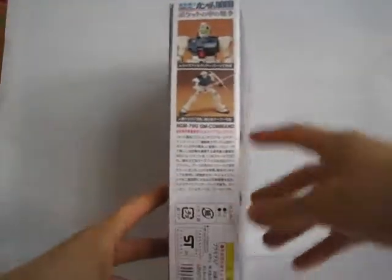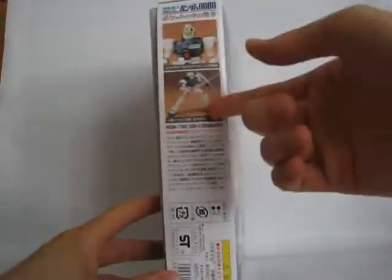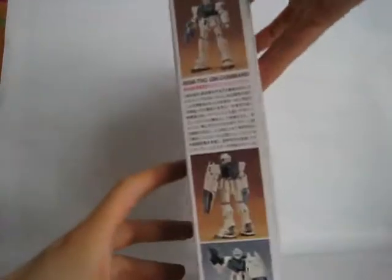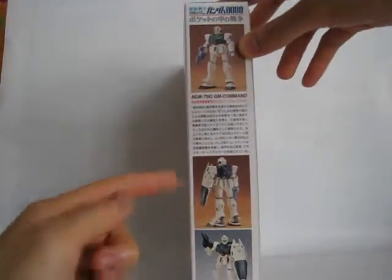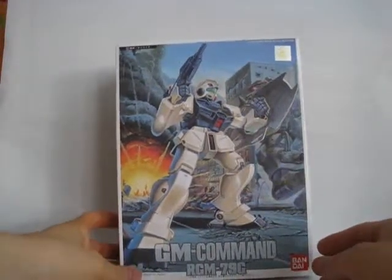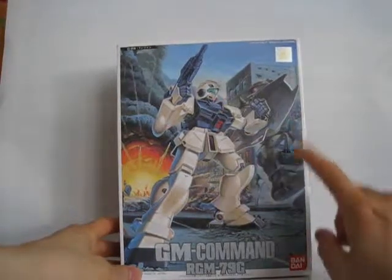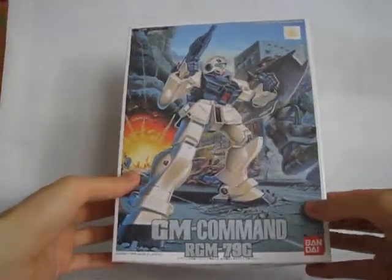Let's take a look at the box. There's the action pose, front shot, cockpit, front shot, and rear shot of it unpainted I believe. There's the portrait of the suit — very nice box art. He's battling a Zaku right there, with an explosion in the background and the city getting blown up.